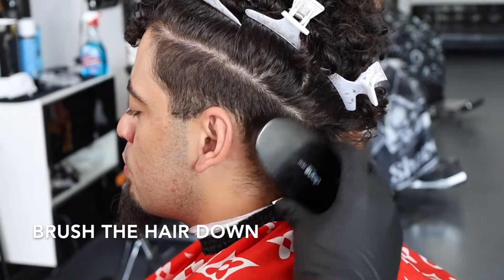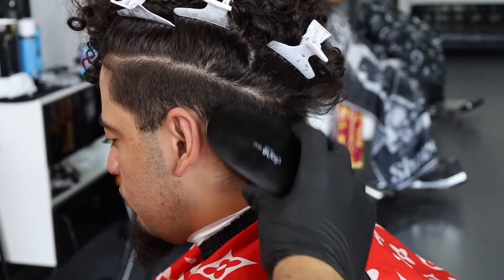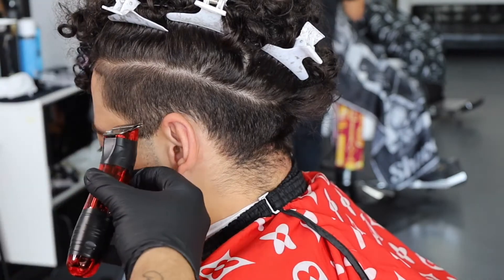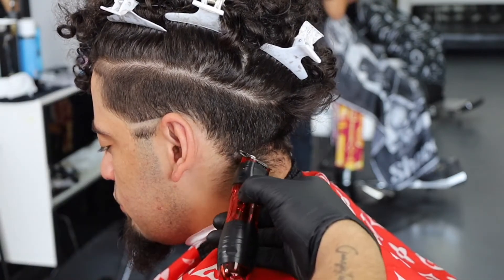What I'm gonna start doing is brushing down his hair, make sure that everything is nice and even. We're gonna have a clean surface to work on. Now we're gonna start off with the bald line — he wanted kind of a low-mid, like mid skin fade, but he wanted to keep the scoops.